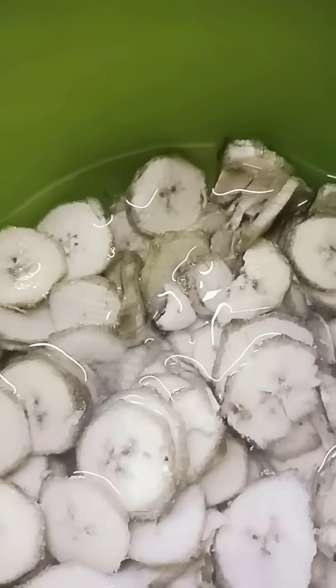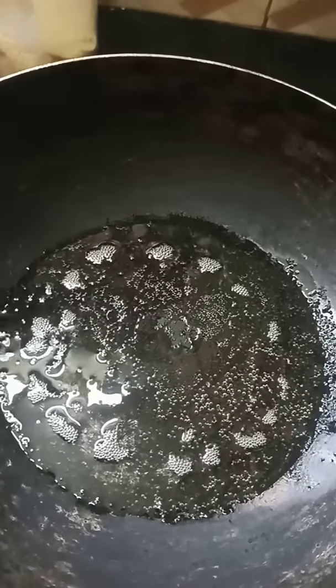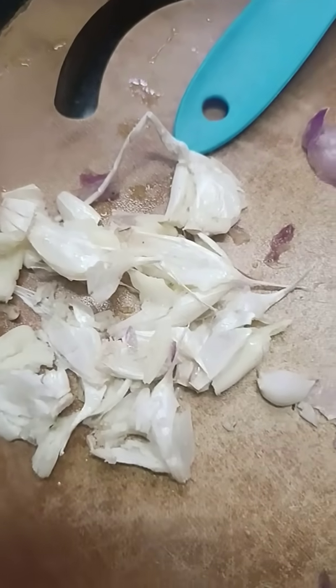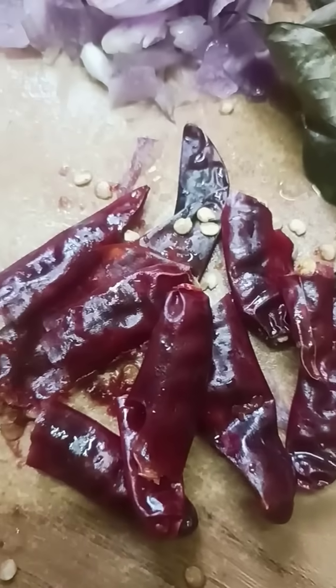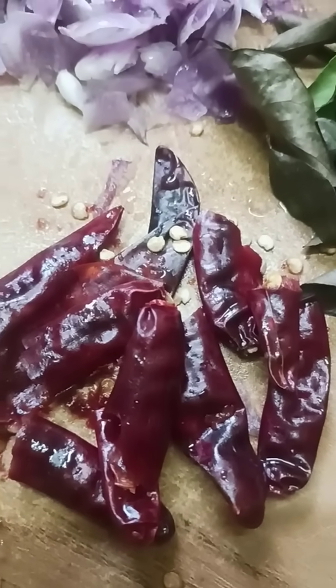It started to get a little bit of the knife. It started to get some knife and cut it. This is the first knife. First, we will take a little bit of knife. The knife will be cut out.